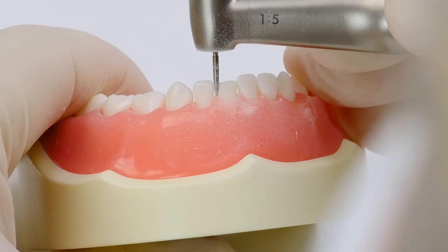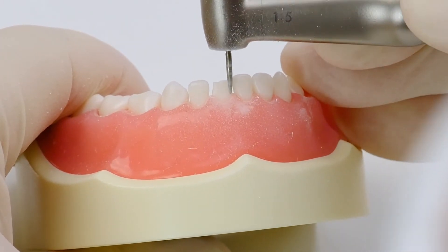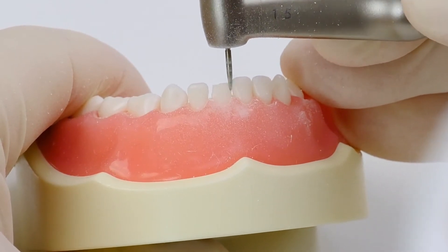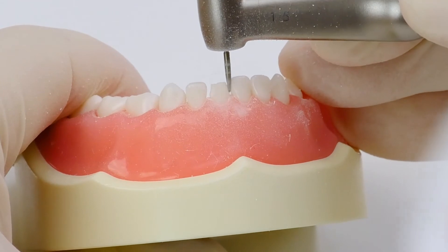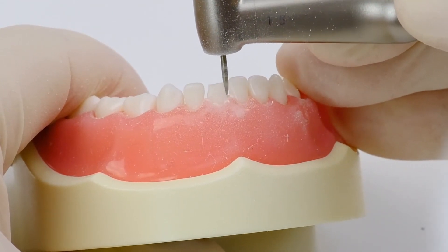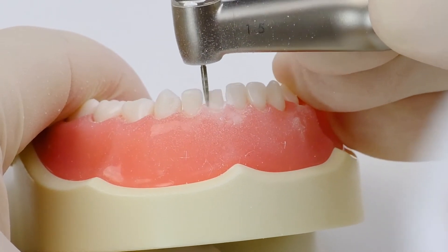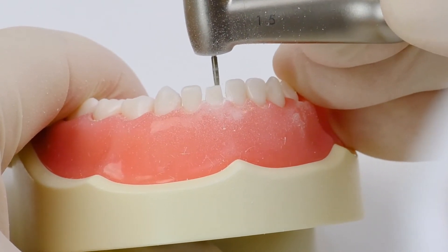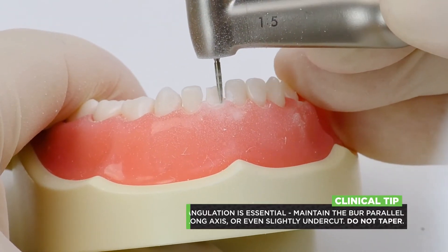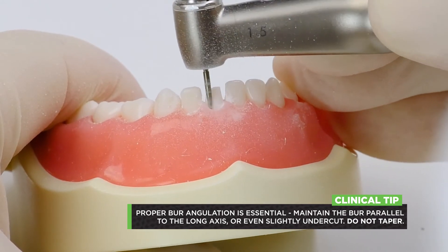For your axial reduction, I like to break contact so that I can do a nice circumferential reduction. I'll go in and break contacts, being careful not to nick the adjacent teeth if possible — this is really one of my favorite preps. Once I have that done, I go around the tooth to do my axial reduction. Key point: you want to keep your burr straight up and down; you really don't want any taper, same as with all the teeth.